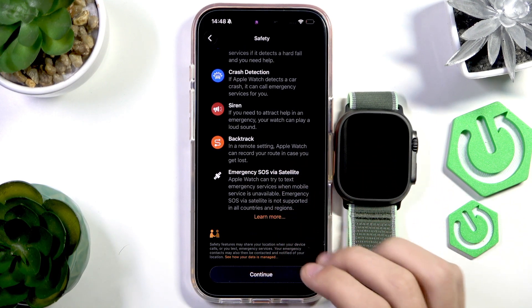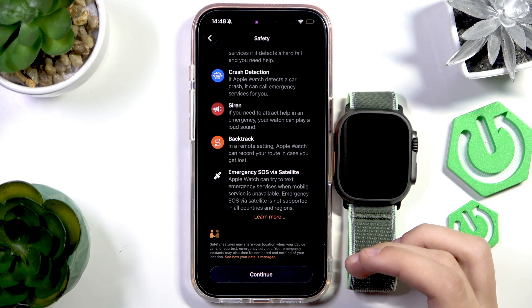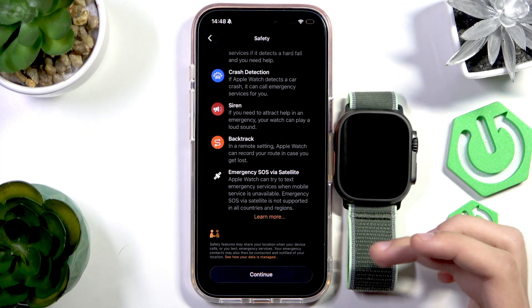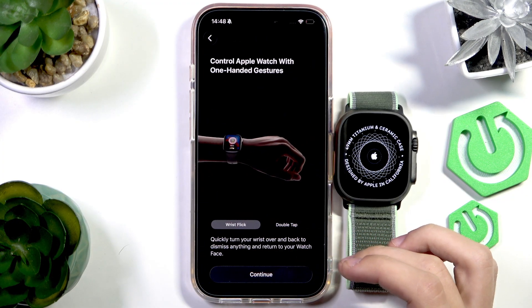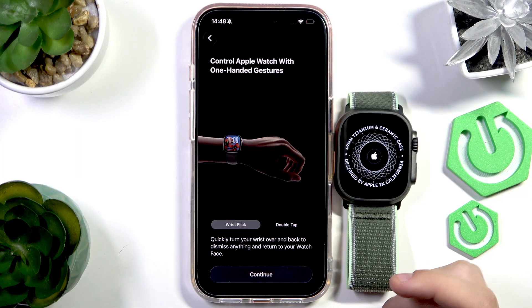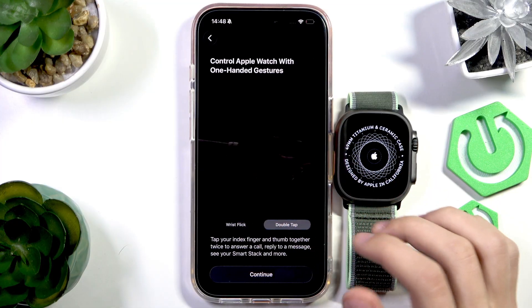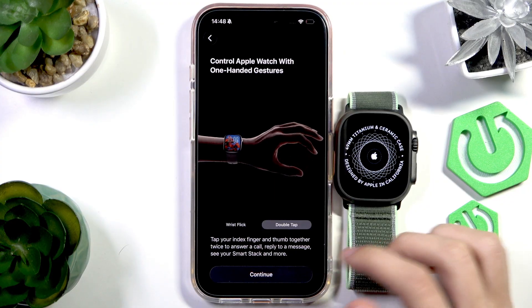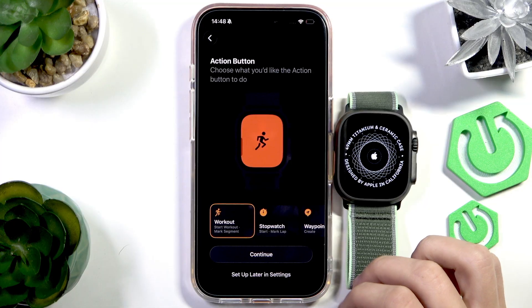Emergency SOS via Satellite is a relatively new feature where you can use a satellite connection when a cellular connection isn't available. Press Continue. These are the one-handed gesture controls — you can flick your wrist to return to the home screen, or double tap to reply to a message, answer a call, and other actions you can set up for yourself. Press Continue.